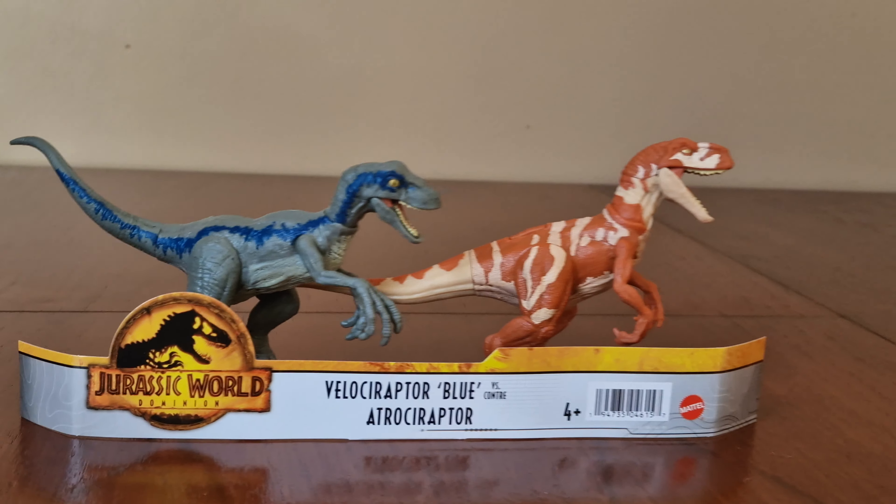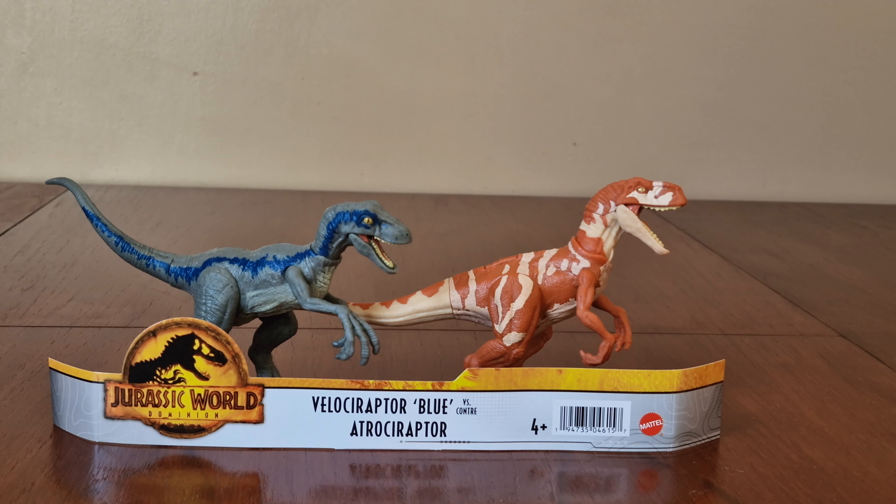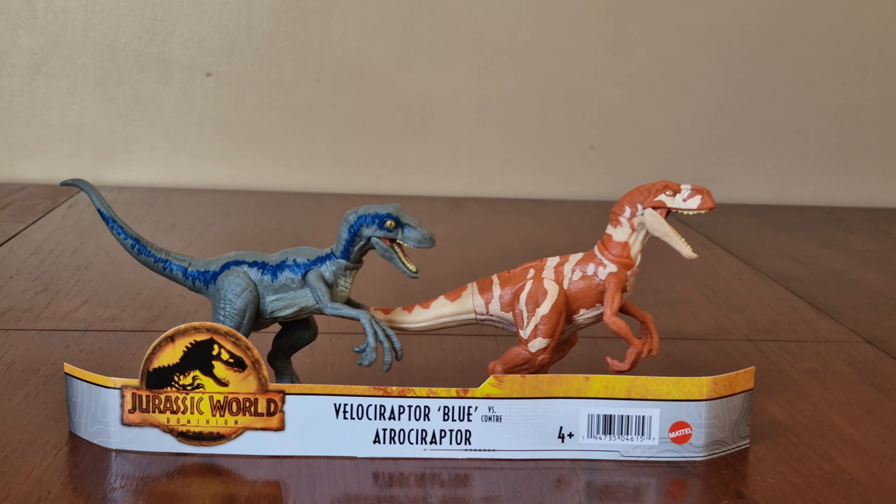I'm not sure why they've released these figures in a multi-pack, as we've got too many of them — unless Mattel has made so many of them.